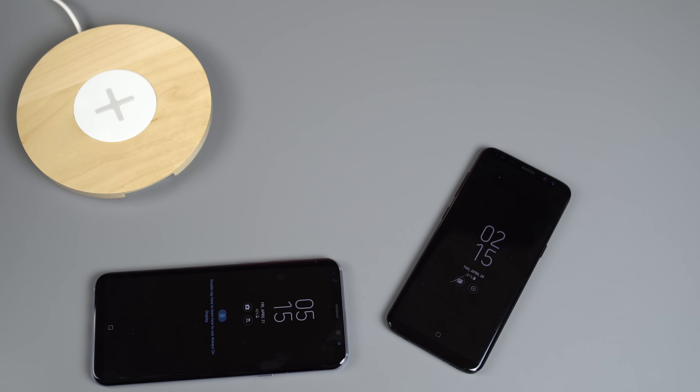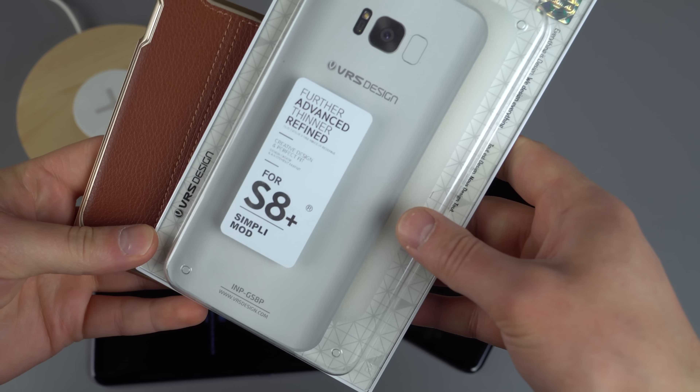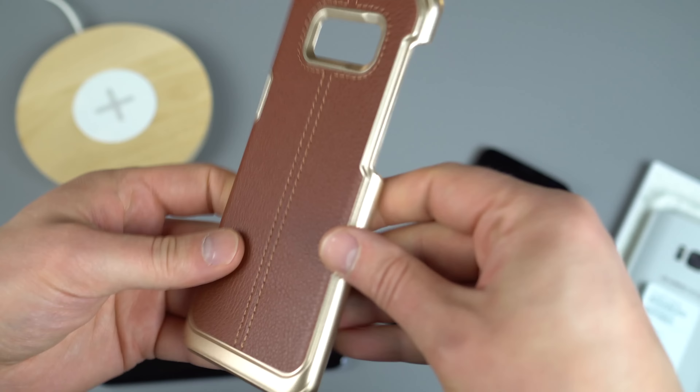Moving on, this is another case from VRS Design called the Simply Mod. What I like about this is it's got a touch of class — some gold plastic around the frame and a touch of leather with stitching for the device. This is for the Galaxy S8 Plus. Inside you'll see that sticker I was referencing, and you can pretty much know for certain it's going to support wireless charging. As we saw, it worked just fine with the leather folding pouch too.